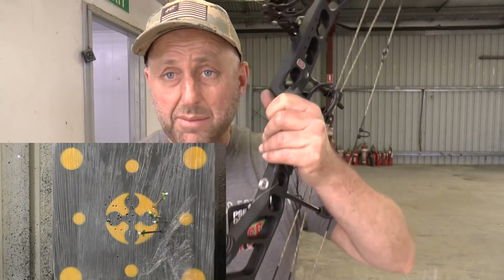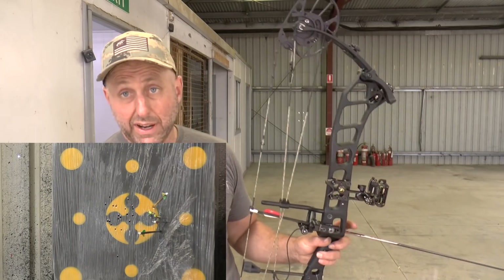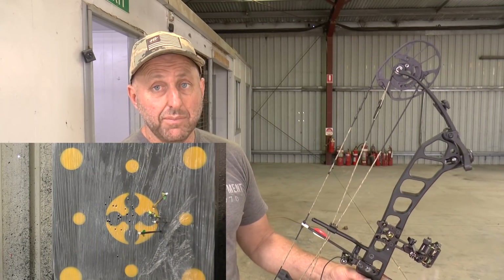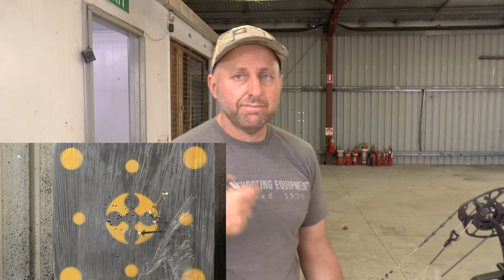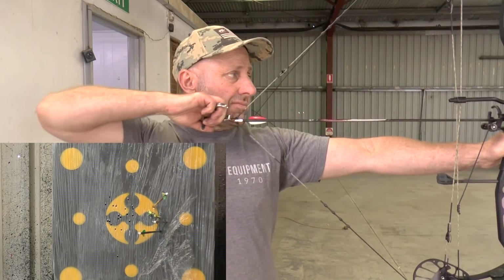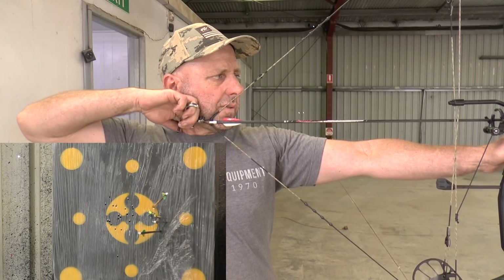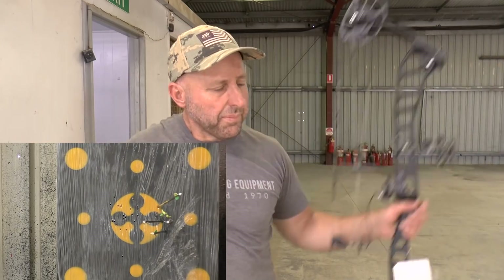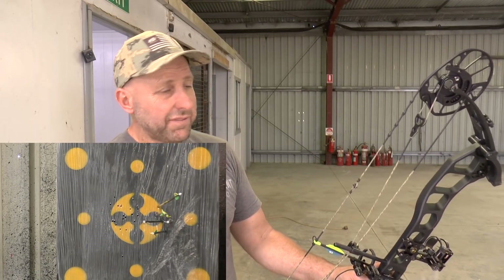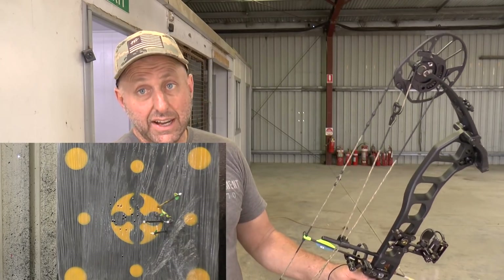I can't really feel the difference between the stabilizer position up versus down. To properly test it I'd keep shooting scored ends and see which position I consistently shoot better with. This end may not be as good as my last one because I missed the target earlier and that costs me a bit of confidence. I've got a feeling the arrows are hitting on the right side of the target now — I probably moved the sight too far to the left. I can tell because the target is moving to that side.